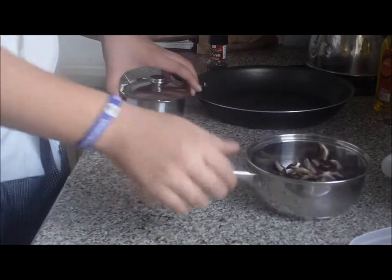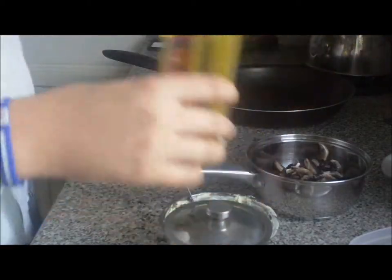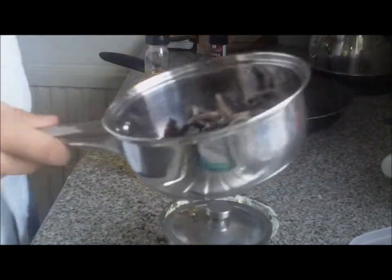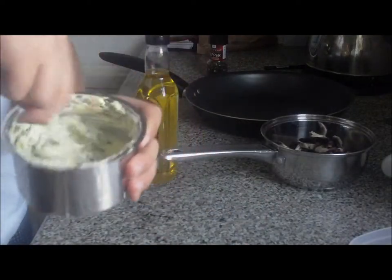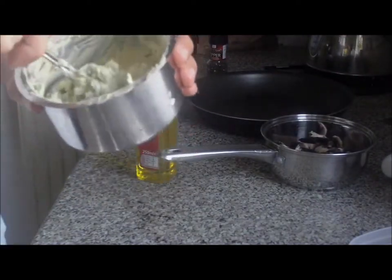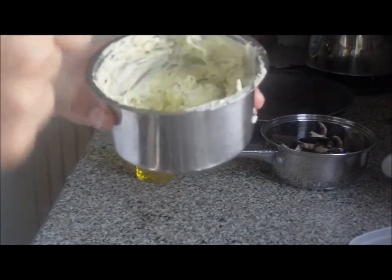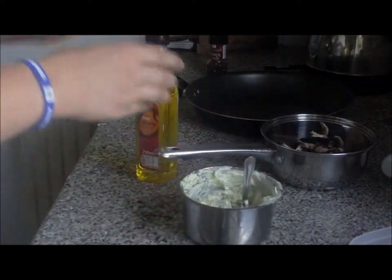Hello, what I'm going to make today is garlic mushrooms. What you need: olive oil, a pan, mushrooms that have been washed — otherwise they're going to let water out. In my little pan here I've just made some garlic butter. What I've done is basically butter, four garlic cloves and parsley — a good generous amount of parsley, as you can see it makes up the butter. I've found that it gives it a good taste.